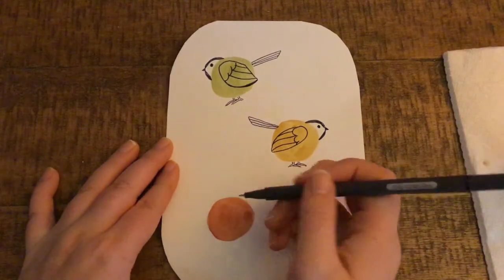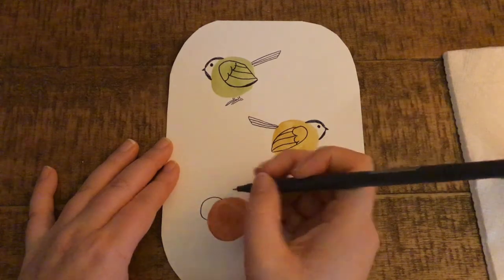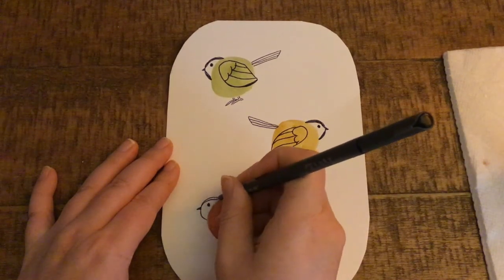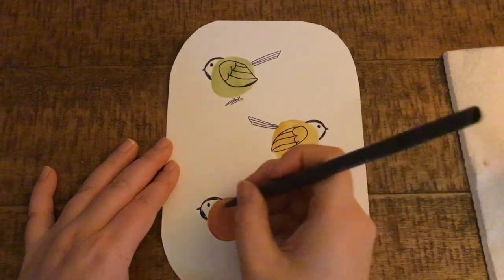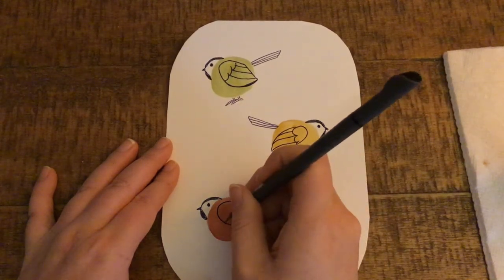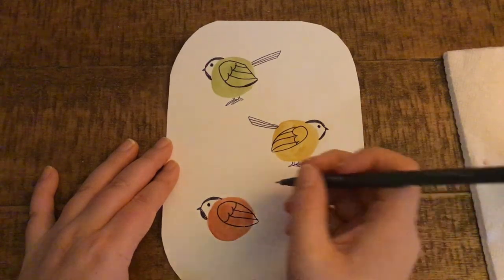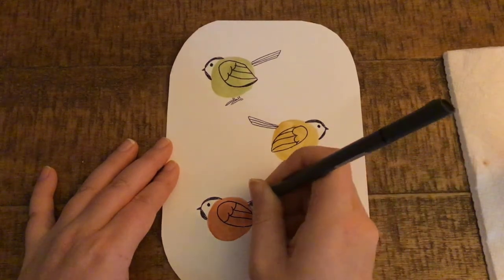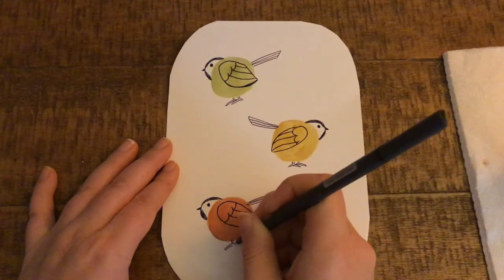One more time. This time I'm going to have this bird facing off to the left, just like the first one. Adding that arc for the head, a little eye, a tiny beak, black markings on top of the head, and a black marking under the chin. Adding a wing, some arcs, and some lines to distinguish the feathers. Tail going straight back, line coming down back towards the body, and more lines distinguishing the feathers. Lastly, the little feet.